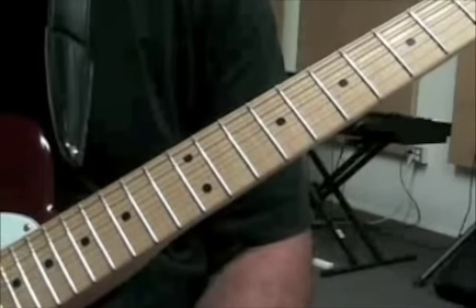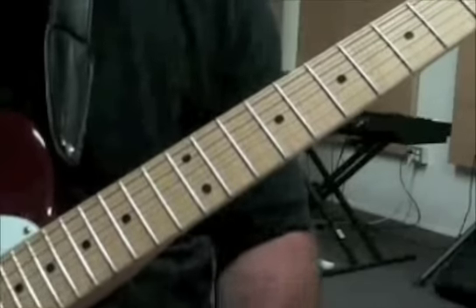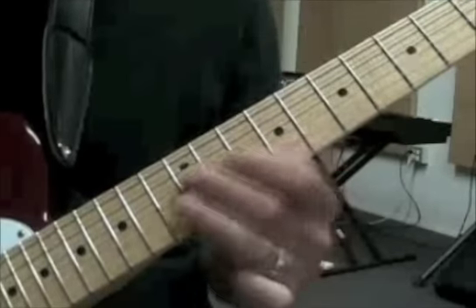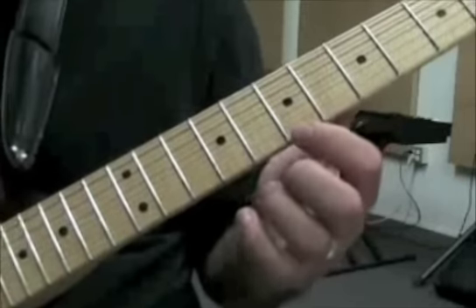I'm kind of trying to play a little bit like a modern version of what B.B. King would do over something like this. He really likes that position, so that's kind of where I'm playing instead of just playing in the blues box area.